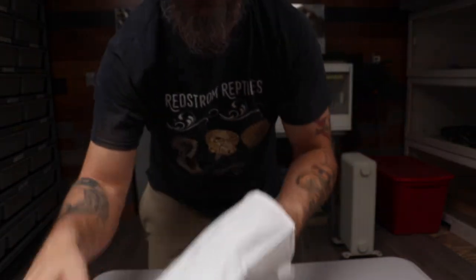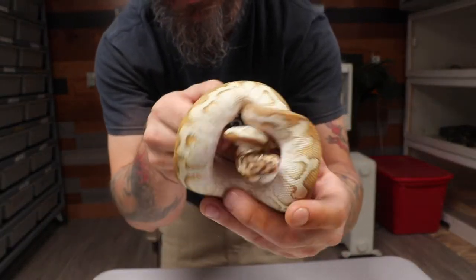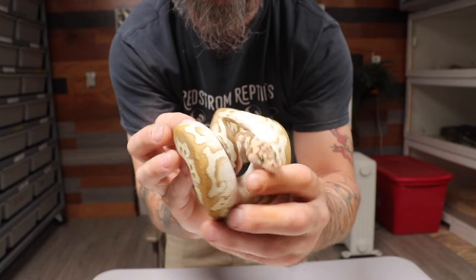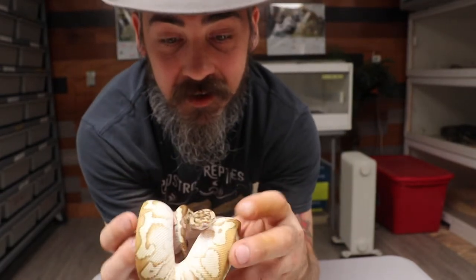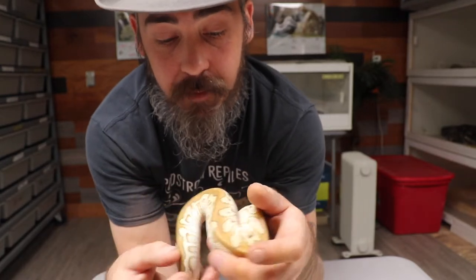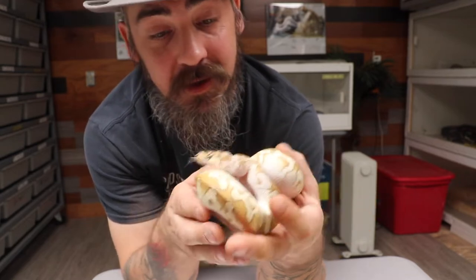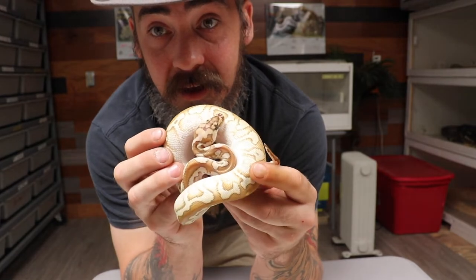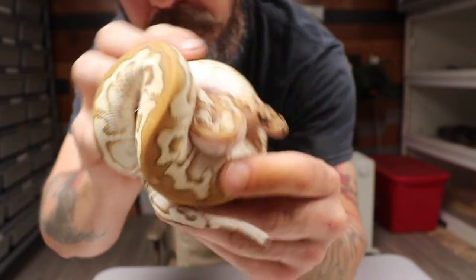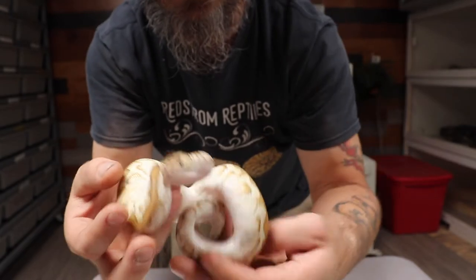And boom, there we are. Here is our spot nose butter clown. It's a boy. We are excited to have him. Thanks Mark. Beautiful snake. Now we got spot nose added into our collection.